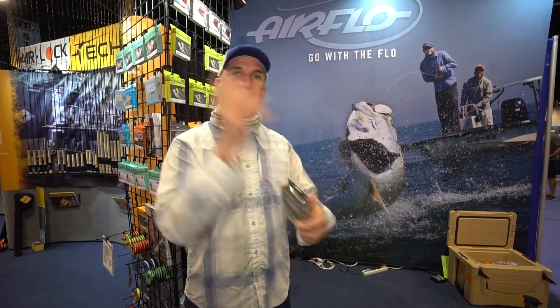Not only does that allow you to fish it properly, it's just a quick pick up, shoot and go. So these lines are fast, quick casting lines. It's called the Streamer Max Shovel Head. Check this out and all of our other products at AirflowUSA.com.